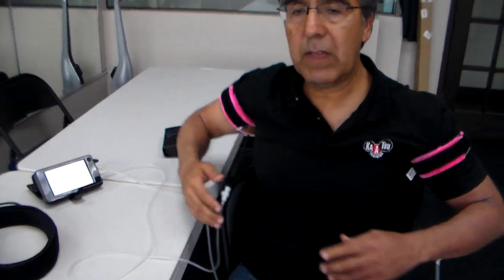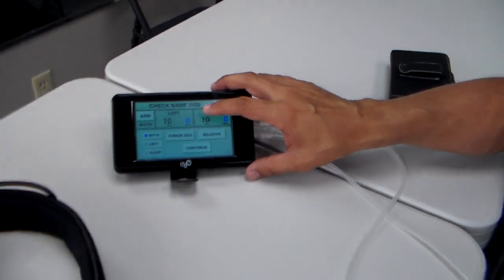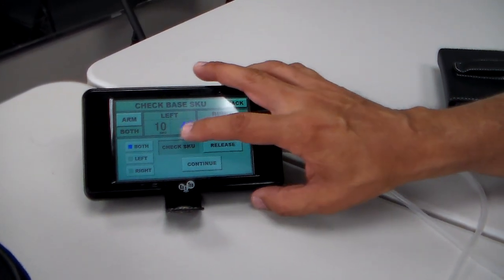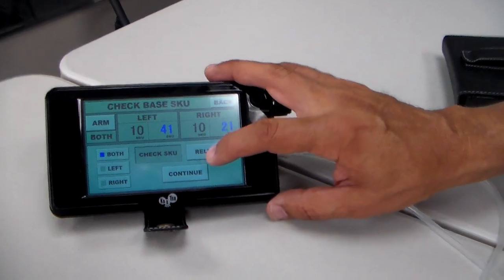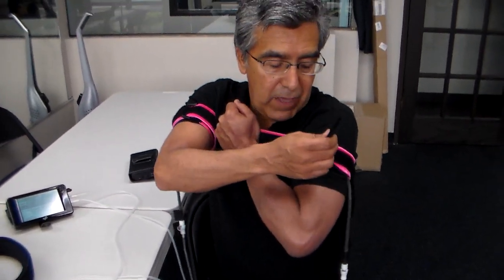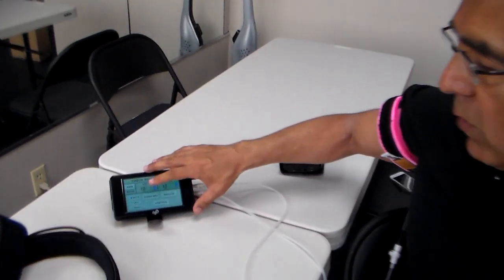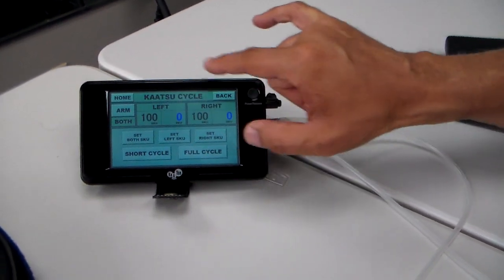Once I have the bands on, make sure they're comfortable. You want to check your base SKU — Standard Katsu Unit. You can see that they're fairly high and not equal. One is 42, one is 20. I'm going to release and re-put the bands on, because one side was 45 on the left and the other side was only 20 on the right — I want them roughly equal. After I equate them, I hit continue. And now we're in the main cycle screen.